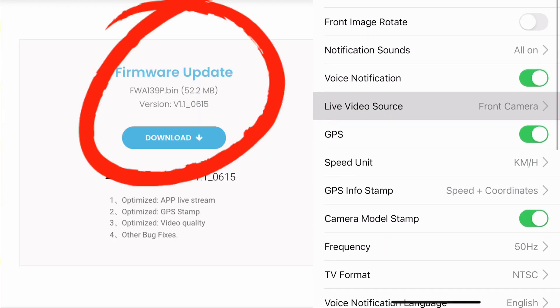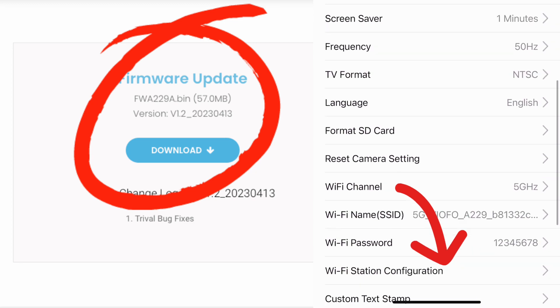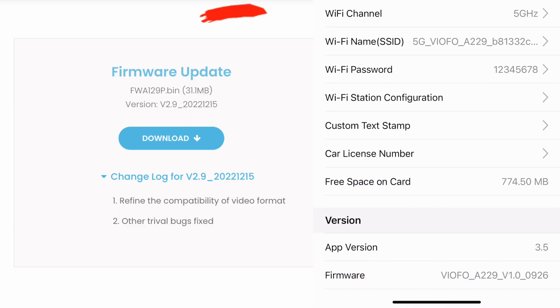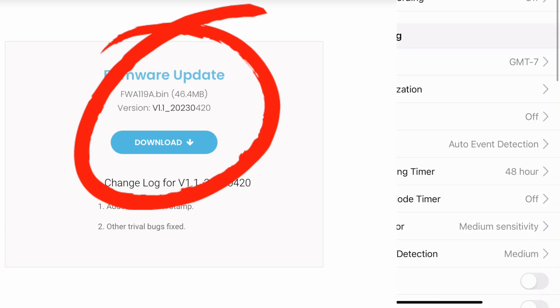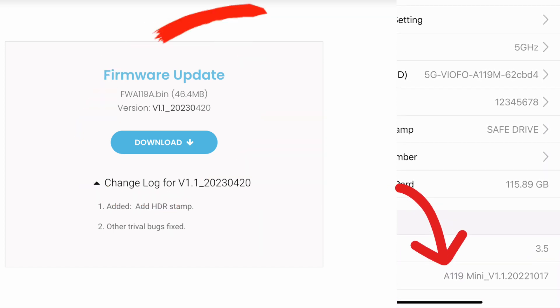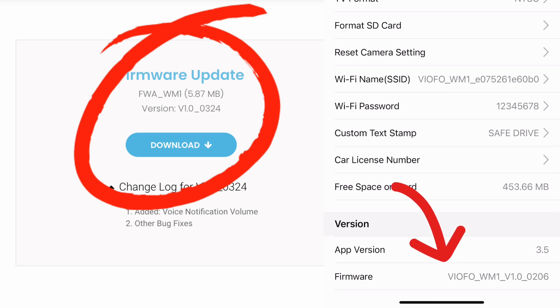In order to find the current firmware of the dash cameras, we're going to log in via the app. Now if you have a dash camera that doesn't have an app, you're going to want to go into the LCD screen and scroll all the way to the bottom. Here's the current firmware for the A139 Pro, the Viofo A229, the Viofo A129 Pro, the A119 Mini, and the WM1. Next to all these I showed you what the new firmware available was as well as what firmware was on the unit.